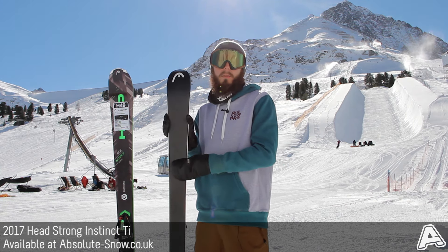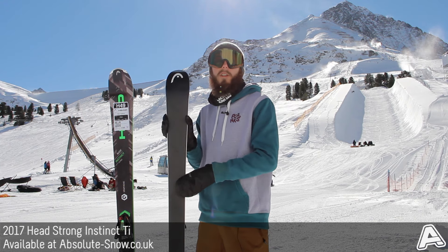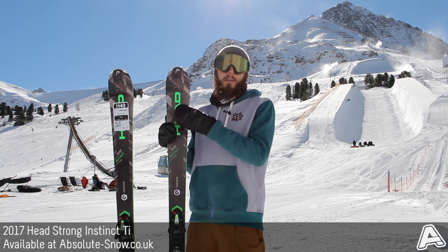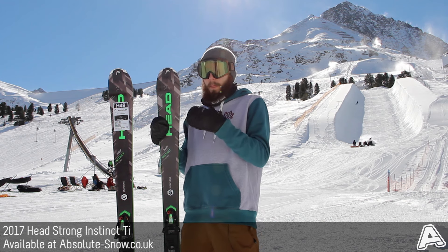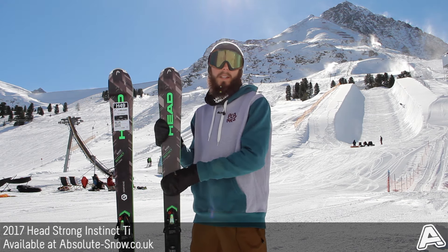It's got Head's UHMC Sintered Base. Head's bases all come from their race technology, so they're all super fast, really durable, and very top quality. Head are currently the only ones using graphene technology in their skis. This is a really super light technology that helps increase the ski's response and power. Because graphene can be laid so thin, it doesn't actually add any weight to the ski.